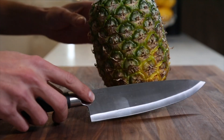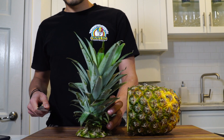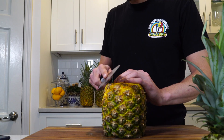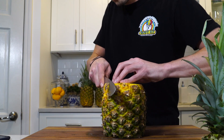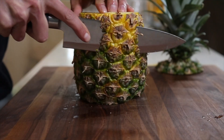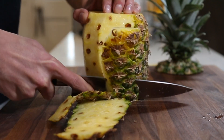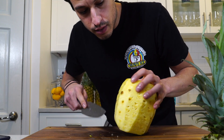Cubes. You just want to take your knife and just shave around the skin. You don't want to eat those, so just shave them off.